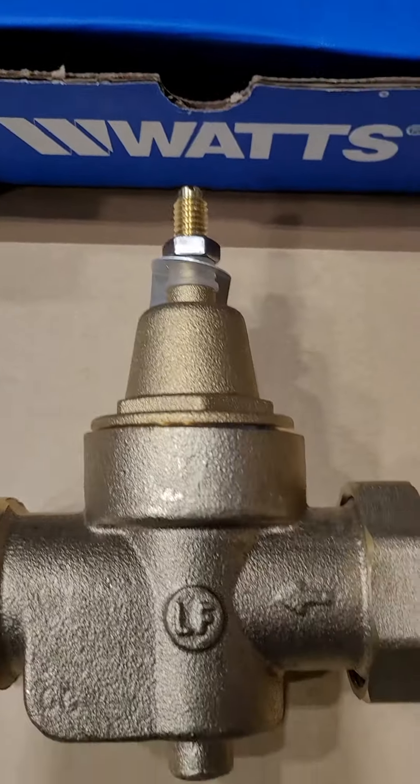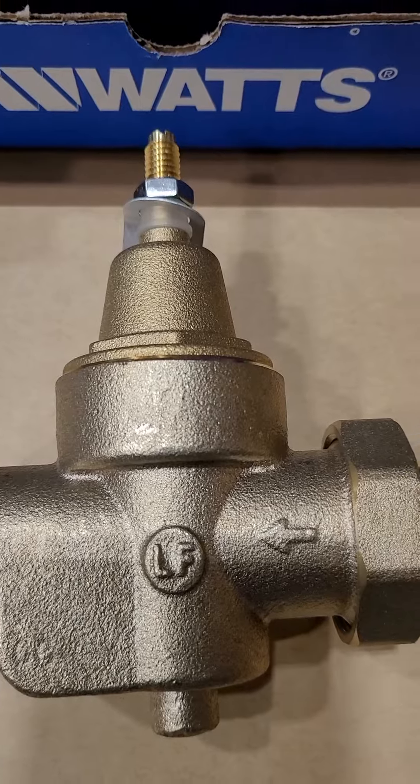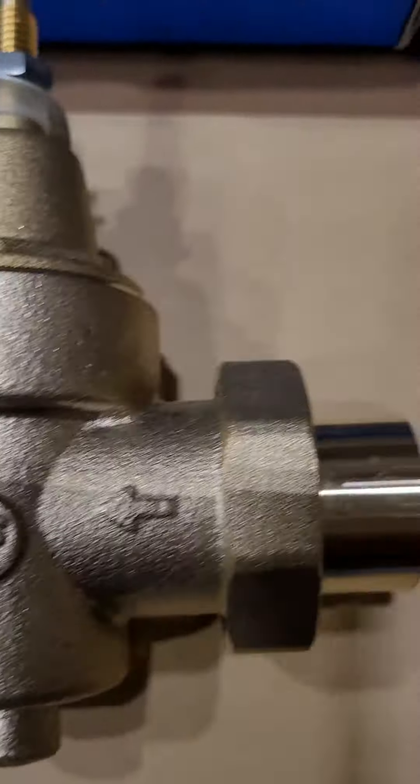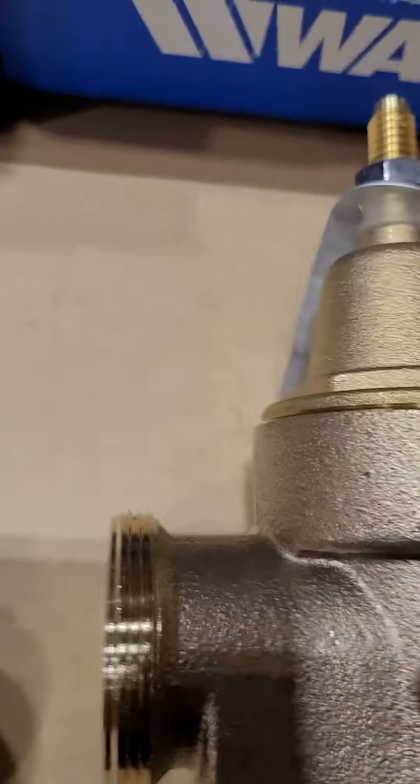This is a 55 — it's like a Big Mac. It's better. Obviously it's all brass, has a thicker spring, and the waterways on the bottom are a little bigger. You can do two unions like this one, or a fixed union and a male adapter like that one.